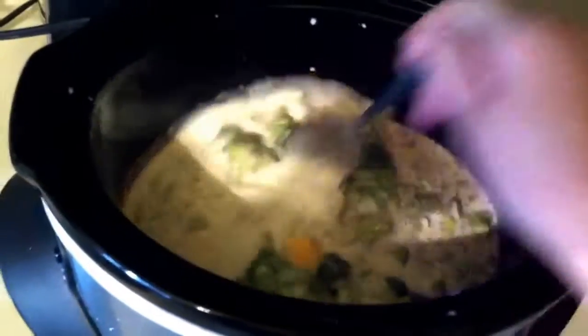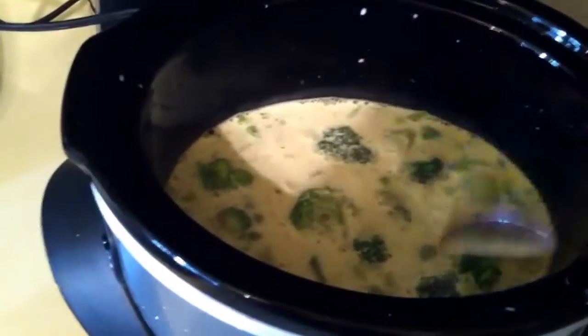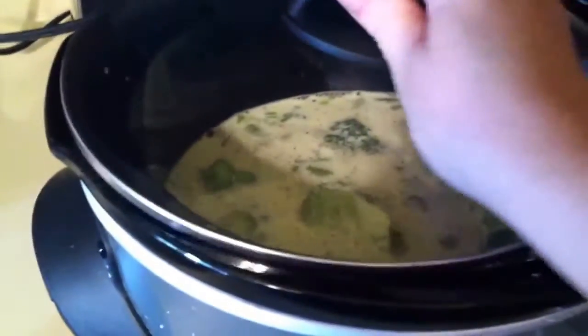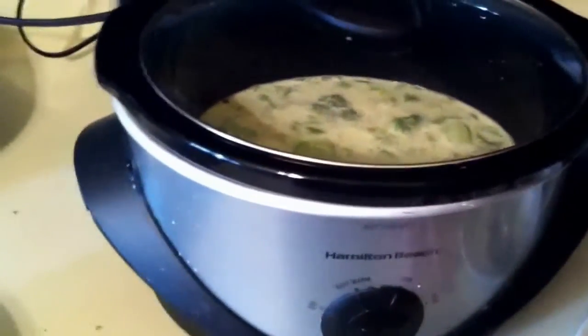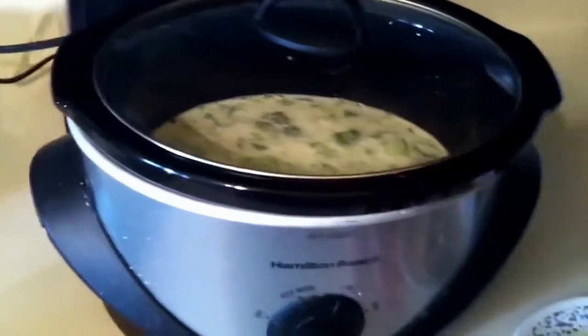Also, if you like, you can add garlic powder or garlic salt — I'm not going to be adding that today as I'm trying to keep it as low-carb as I can. Just put it on high and you can simmer this two to four hours depending on when your dinner is. I'm only going to be simmering mine for two hours today and then making it with dinner.